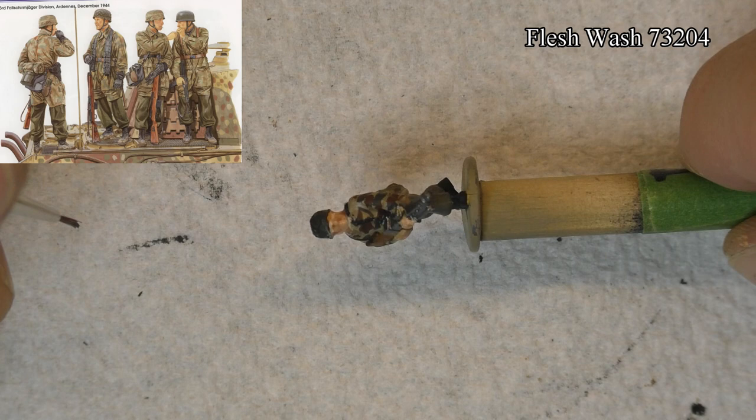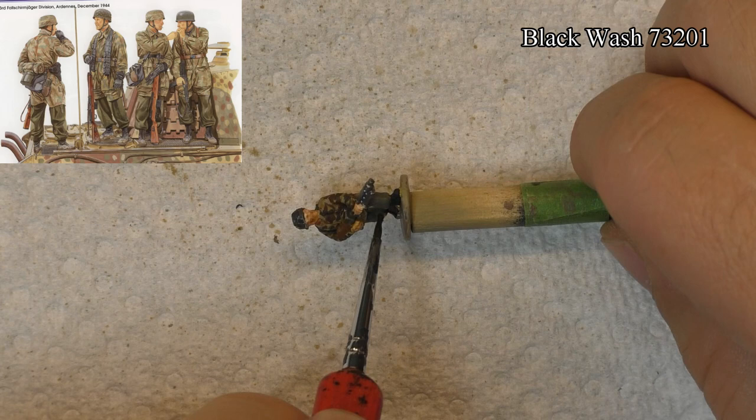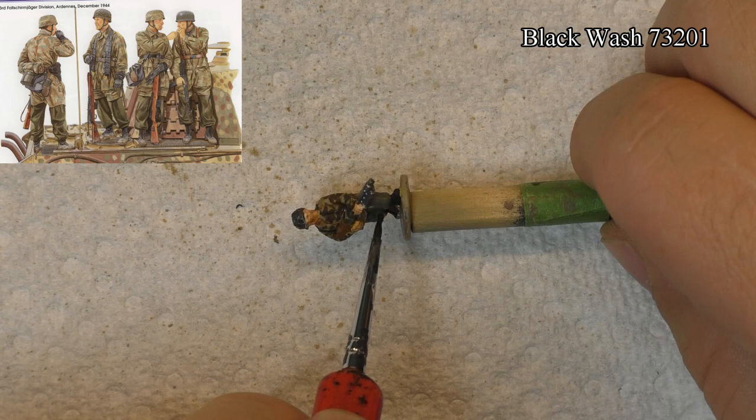When I finished painting my figures, I decided to use three color washes — one for the skin, one for the light color, and one for the dark color. And that pretty much completed the painting of my soldiers.